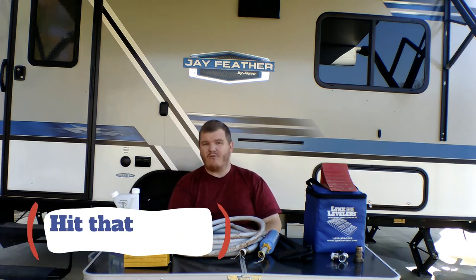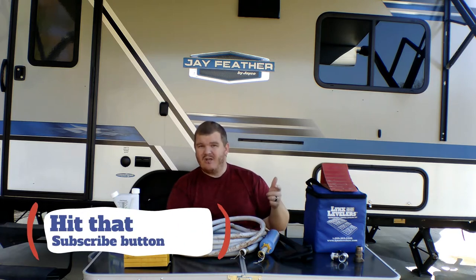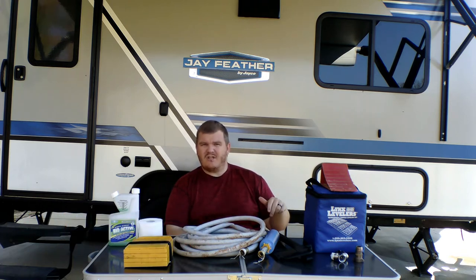If this is your first time here visiting, thank you for watching and tuning in. Don't forget to go like, subscribe, leave a comment below, and hit that notification bell so you get updates every time we upload a video.